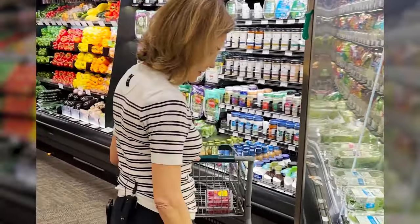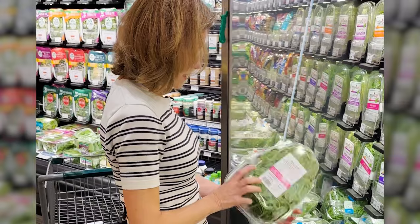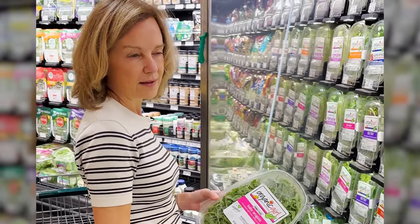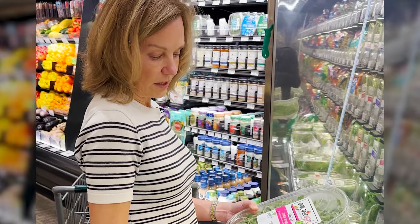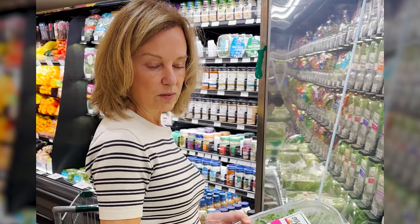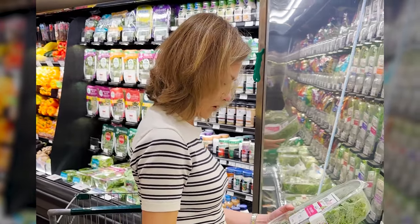My favorite green actually is arugula. It is super full of antioxidants. It's actually part of the brassica family, which is the same as cauliflower, Brussels sprouts, broccoli. It feels like, well, how would this be related? But it shares a lot of the same beneficial properties, and there's a lot of research about brassica vegetables helping prevent cancer. So I'm getting some arugula.